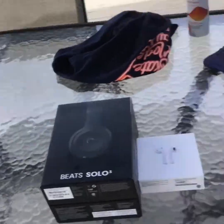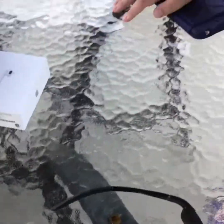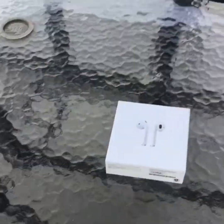So we're going to start with the unboxing experience. Do you want to unbox your AirPods and I'll unbox the Beats Solo 3s? Actually, we do each other's — so you unbox the Beats Solo 3s, I unbox the AirPods. Okay, you go first.